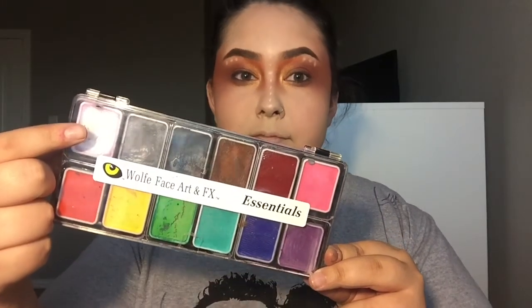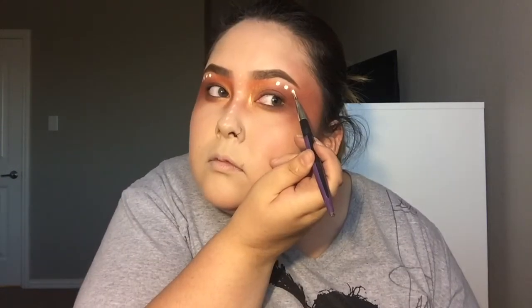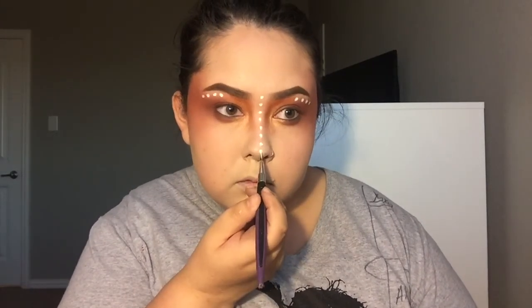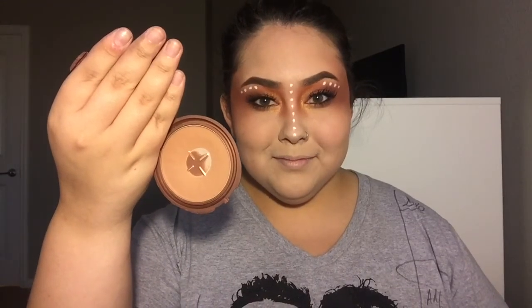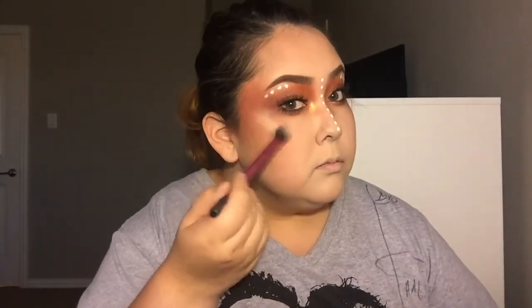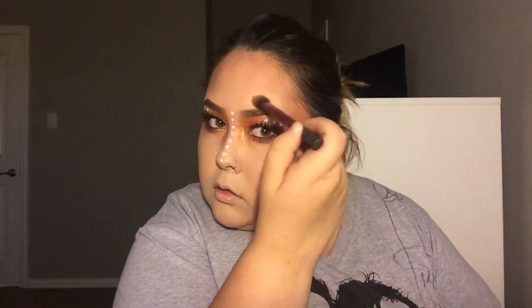I'm using my Wolf Face Art and FX Face Paints, taking that white face paint and making the dots more intense. I went ahead and applied some false lashes and mascara. Now I'm bronzing my face with my NYC Smooth Skin Bronzer in Sunny. I'm applying my Becca and Jaclyn Hill Champagne Pop Highlighter on the tops of my cheekbones and also above the arches of my brows.